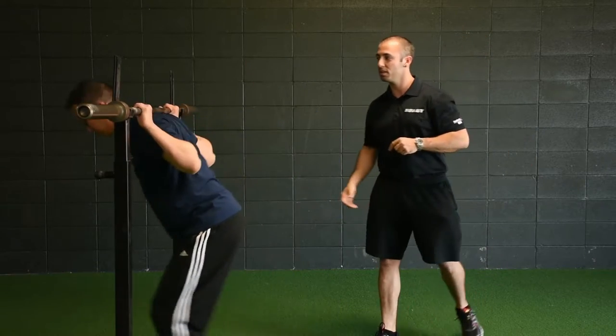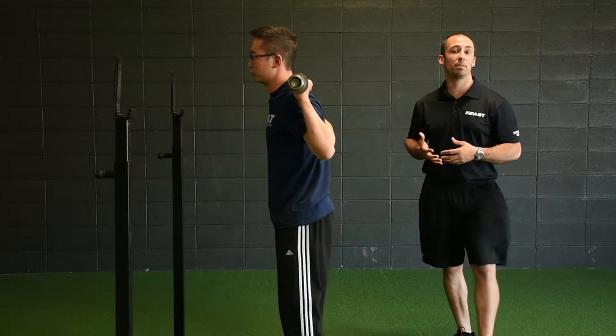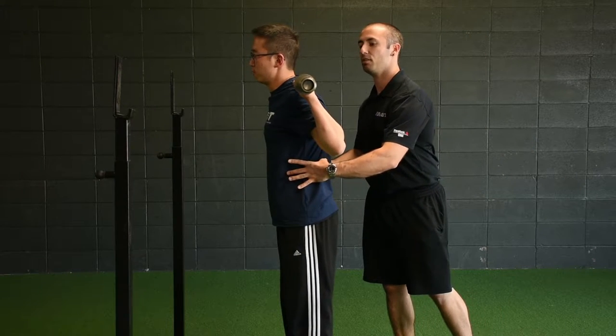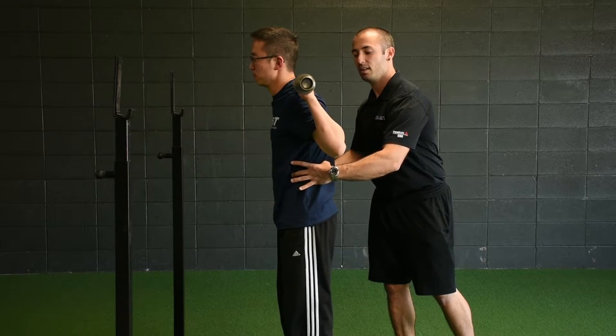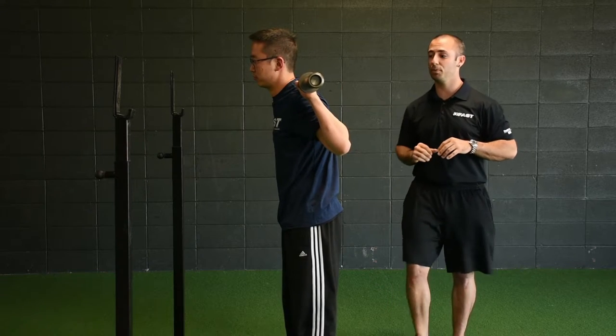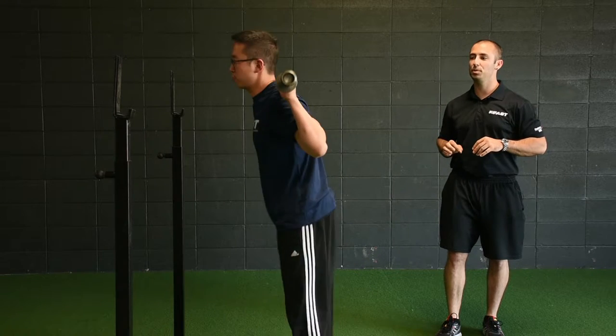So Jay is going to go ahead and grab the bar and walk it out. If this is Jay's first time grabbing the bar, I may actually do the same thing we just did — put my hands on his waist, Jay gets a long breath out, I can feel his abs come on, he takes a breath in, I feel that 3D expansion, so I know he's got a good stabilized spine with some air pressure. He's going to squat and it looks beautiful.